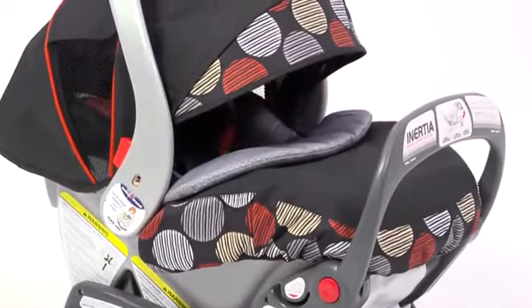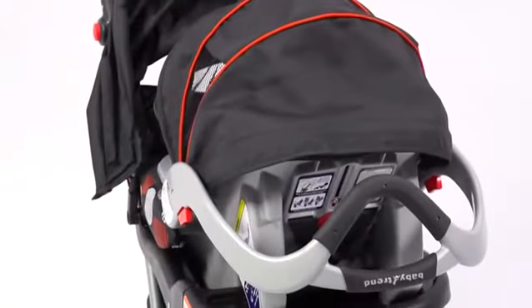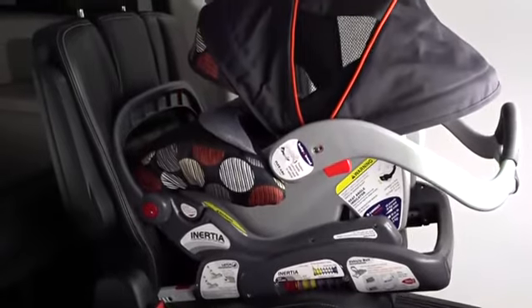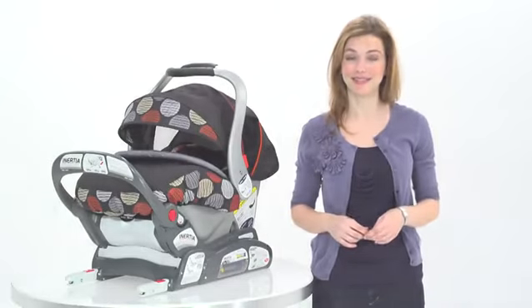This Inertia Car Seat, shown here in the Horizon fashion, coordinates with the Babies R Us brand Paseo jogger, or pair with any BabyTrend stroller to make a convenient travel system. The Inertia Infant Car Seat from BabyTrend is easy to install, safe, comfortable, and the only car seat I will choose for my baby.